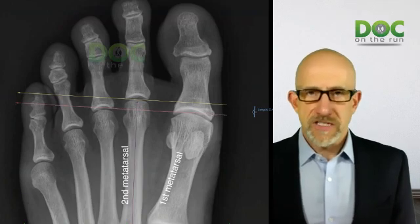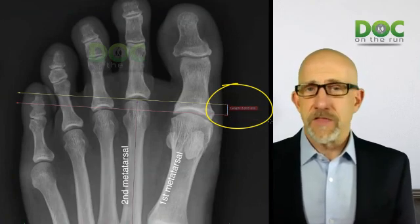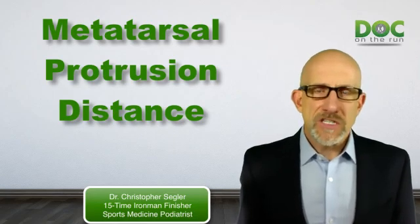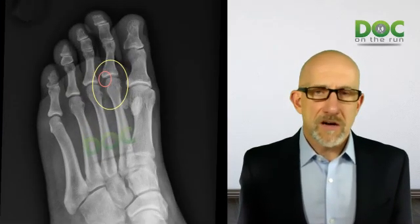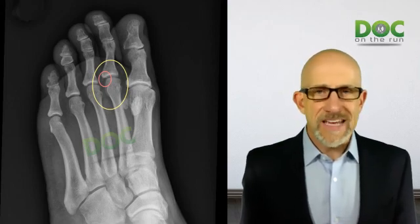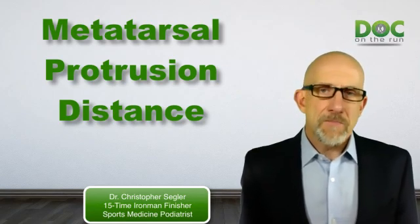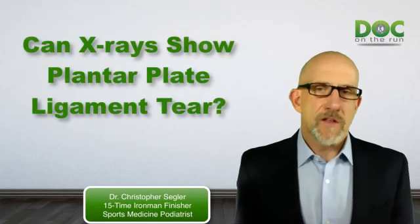A normal metatarsal protrusion distance is anywhere from the second metatarsal being two millimeters longer to two millimeters shorter than the first metatarsal. If your second metatarsal bone is very long — like four or five millimeters or more longer than the first — then since the bone tilts toward the ground, the longer it is, the more pressure there is under that bone where it hits the ground, right where the plantar plate is. So the longer your second metatarsal, theoretically the more pressure there is and the more risk of injuring the plantar plate. A long second metatarsal is not a sign of an injury, but it is a sign that you're more at risk.